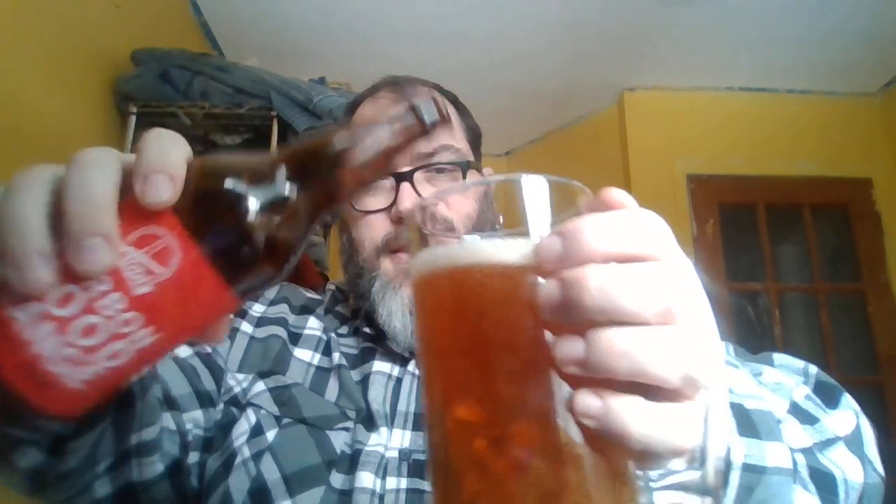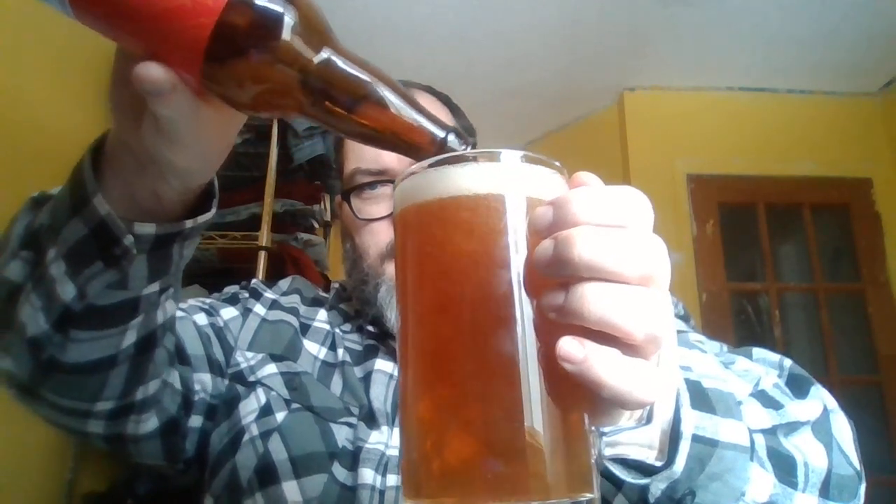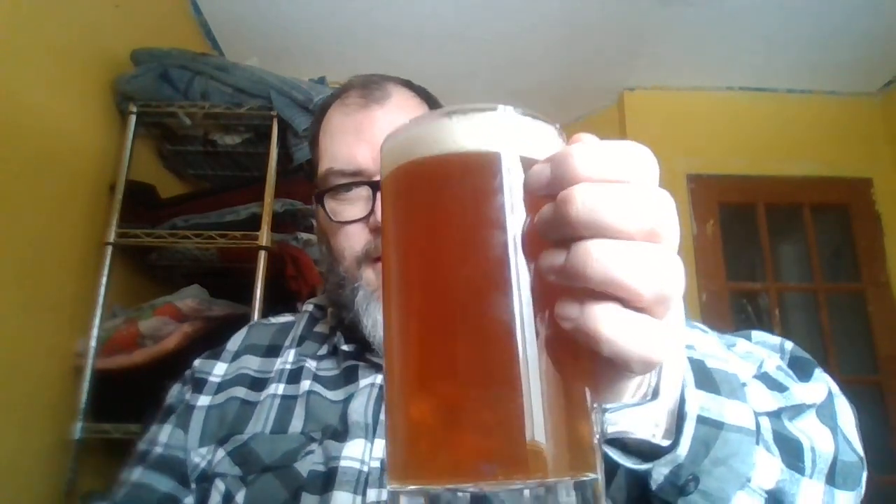Look at the color on that — that is an orange beer. That is a full cup of beer. The color on that is beautiful. The video doesn't do it justice, but when the light shines through the bottom of my cup, it's so pretty.